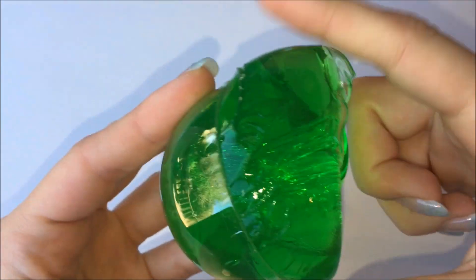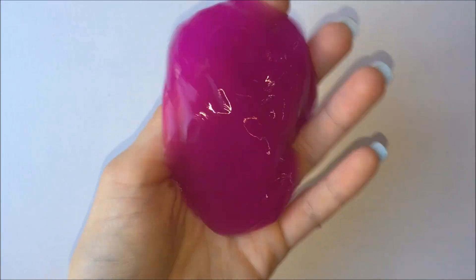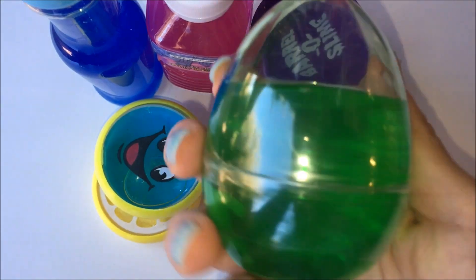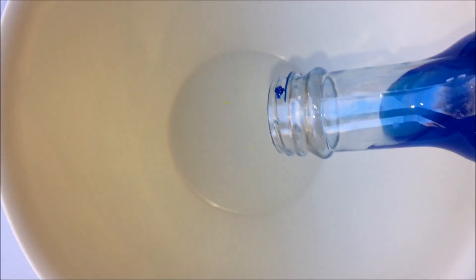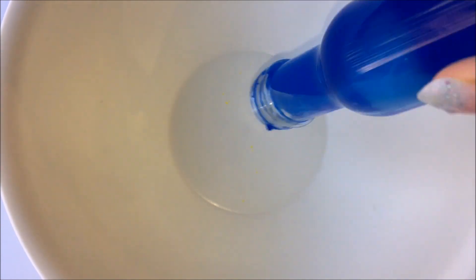In this video I'm just going to be playing with some random store-bought putties, and if you like this video please let me know in the comments and I'll try and do some more in future. This first one was like a sort of watery, jiggly type of slime and it was so difficult to get out of the container. It was the weirdest texture I have ever felt — it was sort of like I was holding water but it didn't leave any residue on my hands. It was so, so strange.